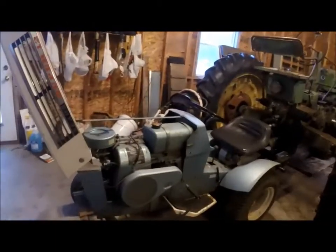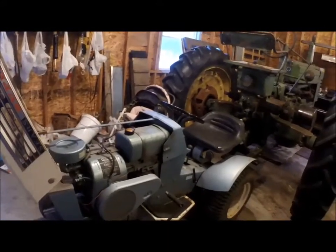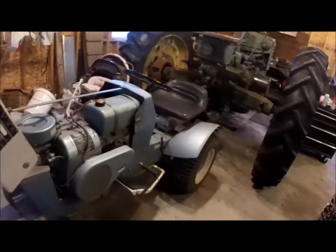I want to show you the newest addition. This one has no name yet — we don't have a name for him. He needs all new rubbers all the way around. My plan is to put dual narrow eggs on there, 612s, and put tri-rubs on the front like knocker, and get it running.